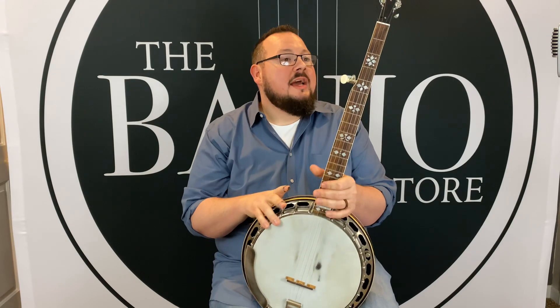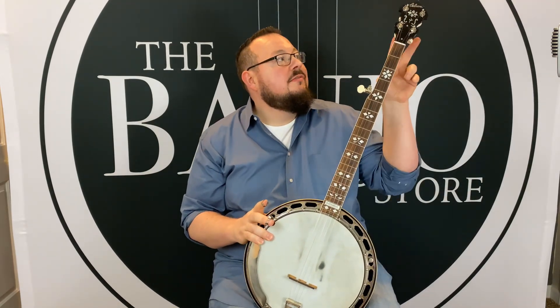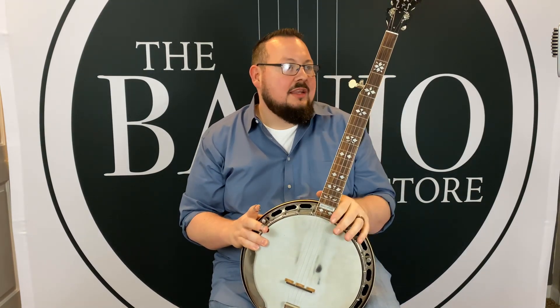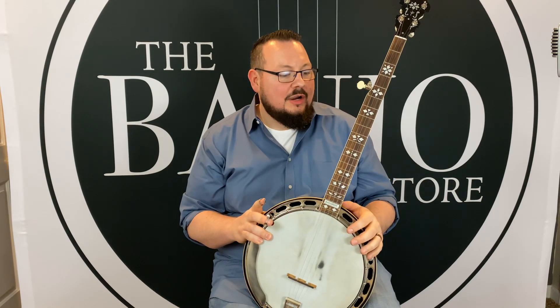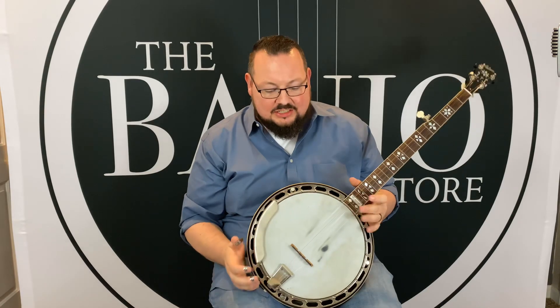It's such a great banjo. This one has a Robin Smith neck — it's a maple neck with hearts and flowers inlay on a rosewood fretboard. It has four Waverly tuners and a five-star fifth with an ivoroid button. The tuners are really smooth, they work great, they hold and tune great. This actually has nines on it, so you can hear that it's got all this great tone without a very heavy gauge string.